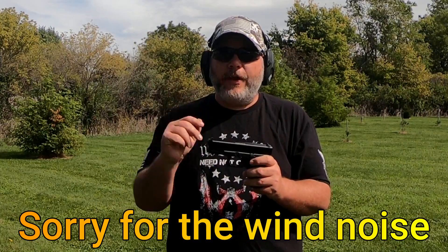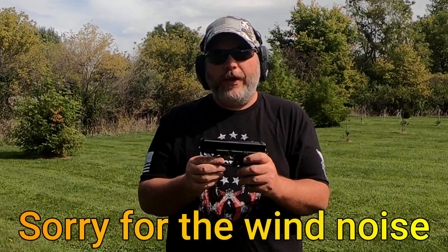Welcome back everybody, and don't forget to like, share, and subscribe, hit that notification bell, and leave a comment down below if you like videos like this.